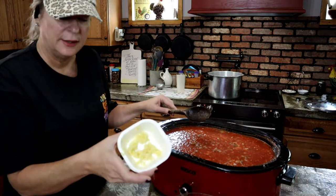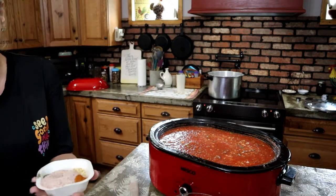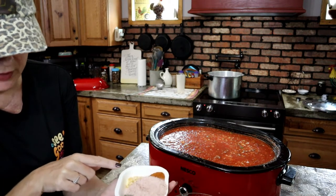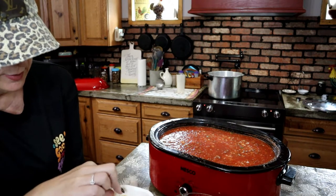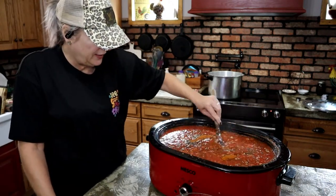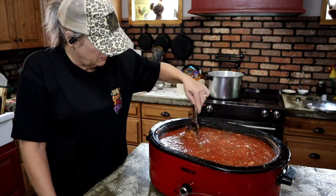I've got six cloves of garlic that I minced. For the seasoning I'm using three tablespoons of chili powder, two tablespoons of dried minced onion, eight tablespoons of salt, and four tablespoons of black pepper. I'm going to stir all this in and give it a taste to see what it needs and if it needs more chili powder.